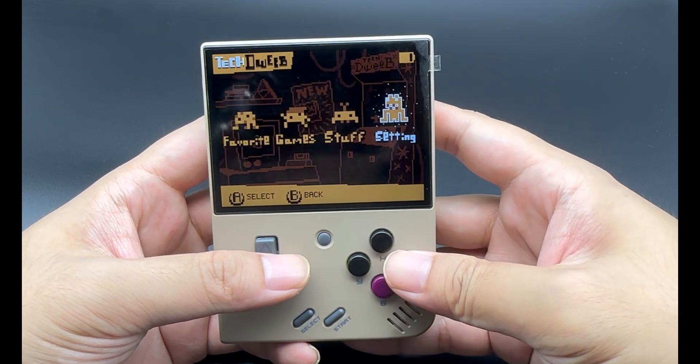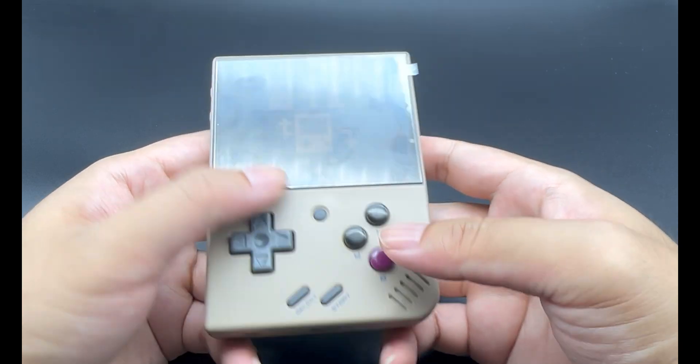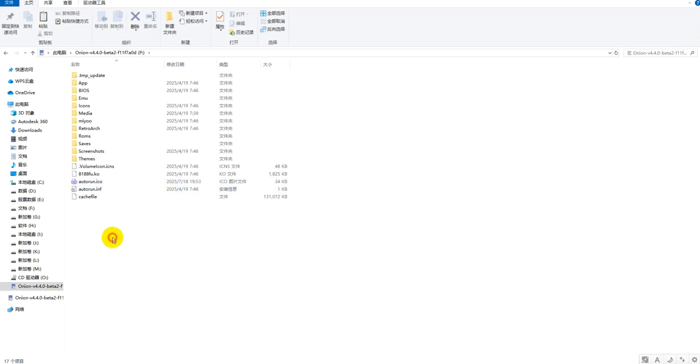Next, we'll power off the device, remove our memory card, and go to our computer to copy games into it. After inserting the memory card into the computer, it shows up as this icon. We open it and there will be an additional ROMs folder here. You can copy your legally purchased official game ROMs into this folder. Then you can reinsert the TF card into the handheld and start playing your games.